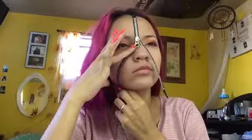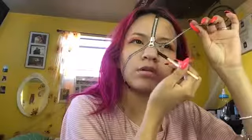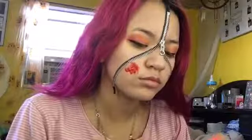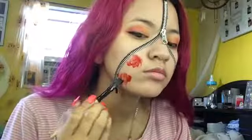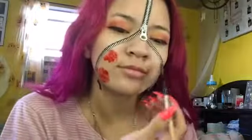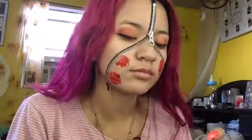Now I'm putting on the zipper, which I actually dread doing just because I don't like the way it feels on my face. Now I'm putting some fake blood all over my zipper part of the face. I'm talking to John at this point because he came home, so he will be helping me with Sage throughout the video.